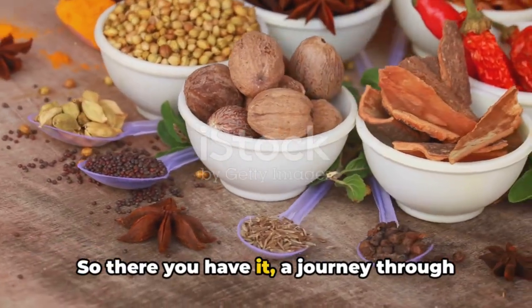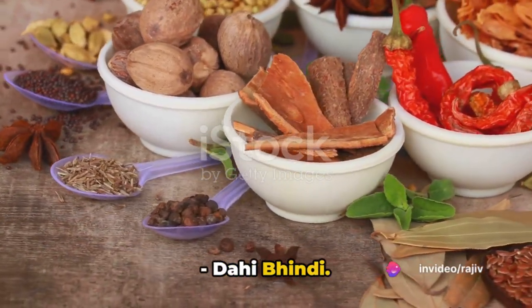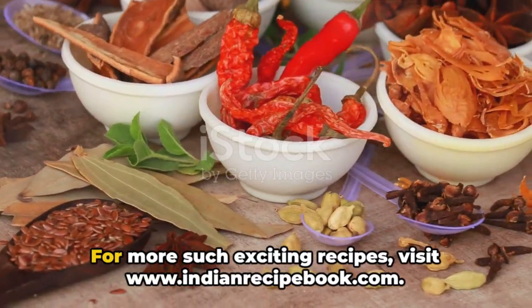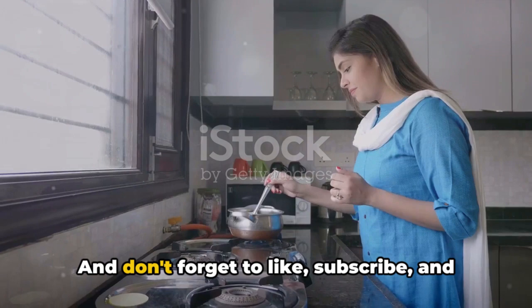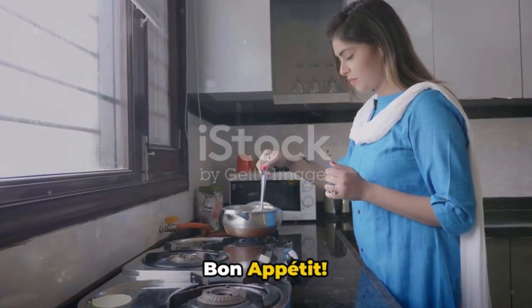So there you have it, a journey through the creation of a flavorful Indian classic, Dahi Bindi. A dish that promises a burst of flavor with every bite, a testament to the magic of Indian cuisine. For more such exciting recipes, visit www.indianrecipebook.com and don't forget to like, subscribe, and share our videos to support us. Bon Appetit!